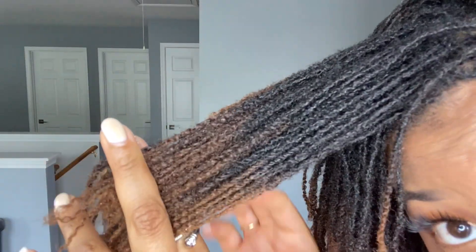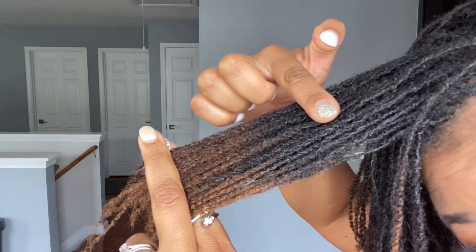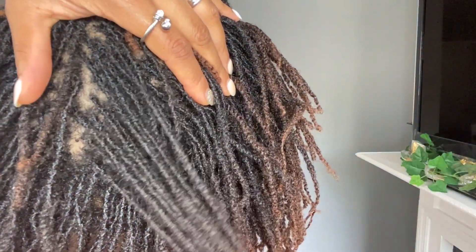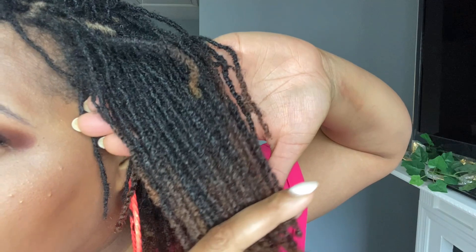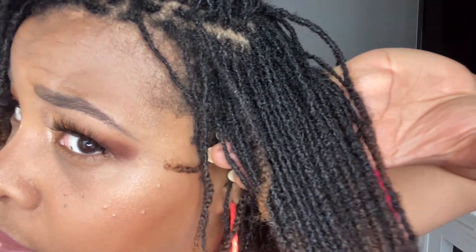My line of demarcation is pretty much at the halfway point — there's actually more locked/interlocked hair than there is twisted hair, which baffles my mind. I know my hair was pretty long when I started my locks journey, but with 4C hair it just shrinks. I love talking about my line of demarcation because I embrace the texture difference. I love seeing where the journey started and seeing where it is now.